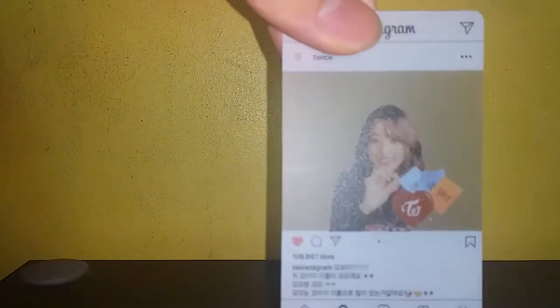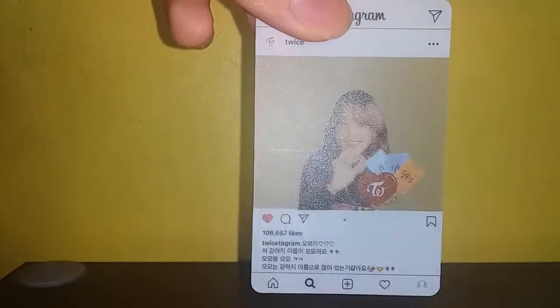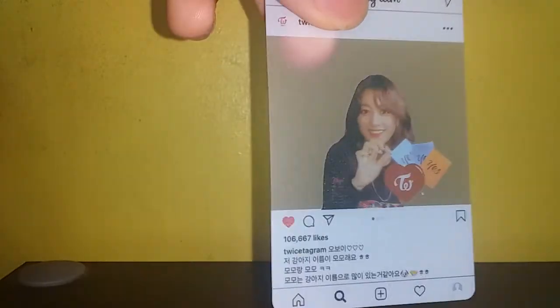There's actually a difference across a lot of these photo cards. We've got Jeongyeon — for me that doesn't look like Jeongyeon, but yes it is. Then we've got Mina.